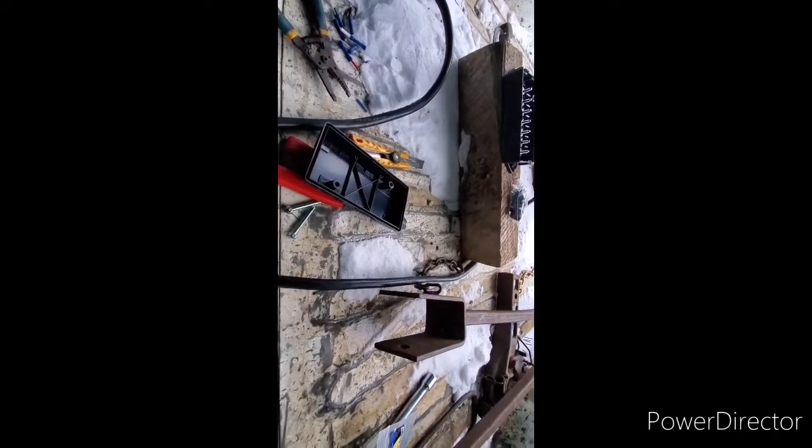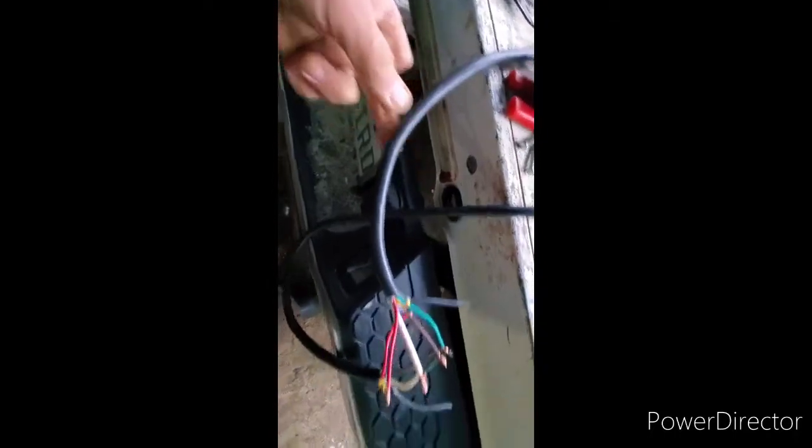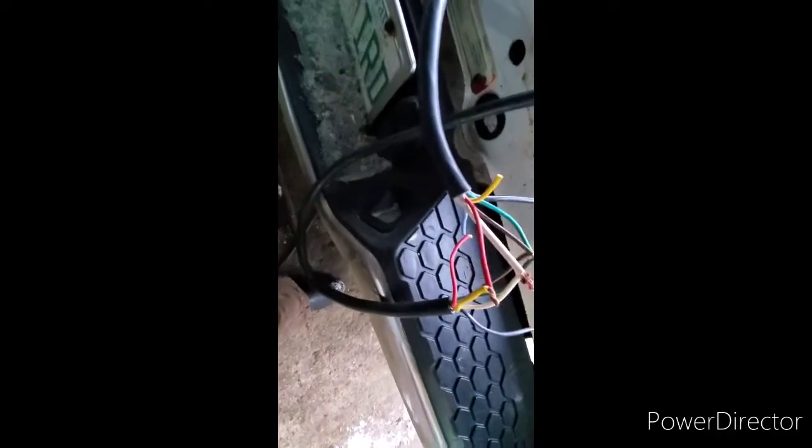I bought one of these junction boxes and I'm going to install it. I'm going to have to make this cord a little longer, so I'm going to splice everything together. I've got these solder-slash-heat-shrink connectors — I'm going to put those in here, then tape everything up really good, run that cord inside, install the junction box, and go from there. That's the plan.